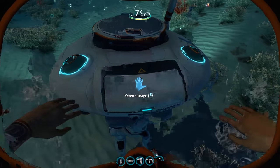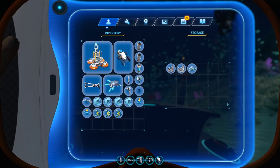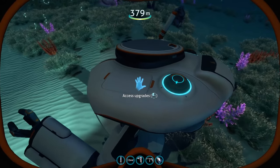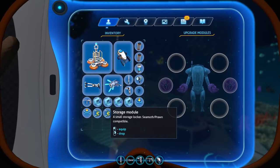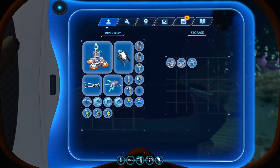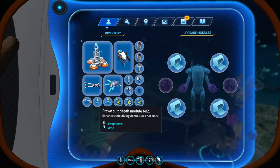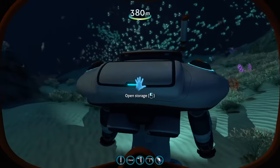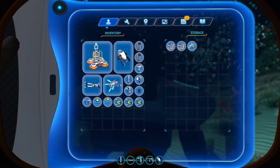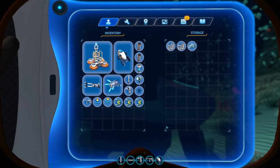Now let's look at the storage module. While the Seamoth gets 16 inventory slots per storage module with each providing an individual compartment, the Prawn Suit gets its own internal storage increased by 6 slots. This is likely a balancing effort by the developers since the Prawn Suit already has built-in 24 slot storage. You can stack 4 storage modules total for a maximum storage capacity of 48 slots, accessible as one continuous inventory space.